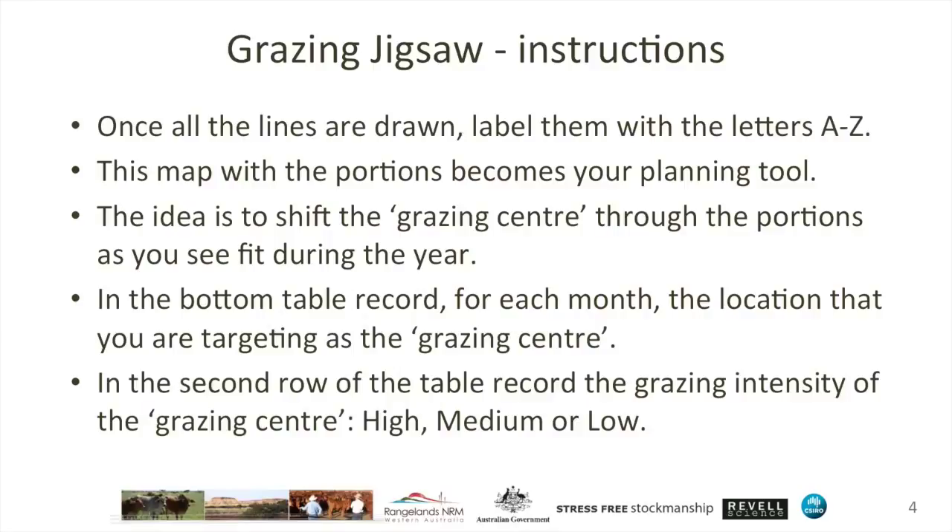The idea is for you to shift animals and shift their grazing centre through those portions as you see fit through the year. You don't have to use each portion in each year — in fact, in most cases that's unlikely — but you do want to have a plan and a record for making appropriate utilisation of all of your landscape that's available to you.